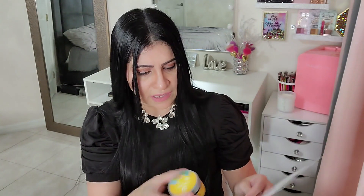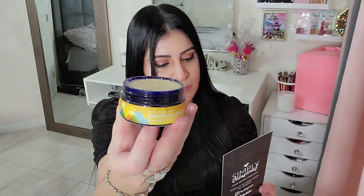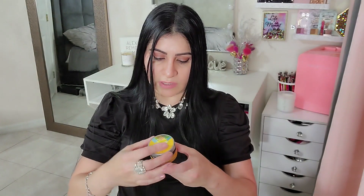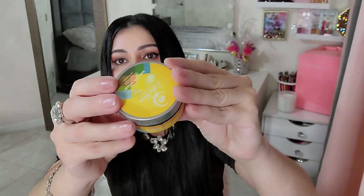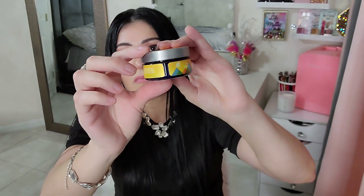Next up I have what I thought might be a candle, but it's actually a scrub — it smells so nice! This is the Shine On Sugar Scrub from Little Moon Essentials. Let me show you the whole packaging. It smells super, super good.